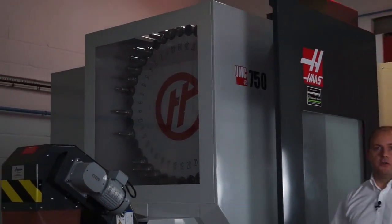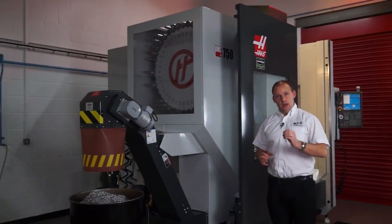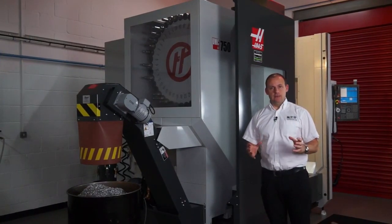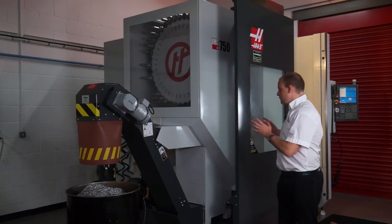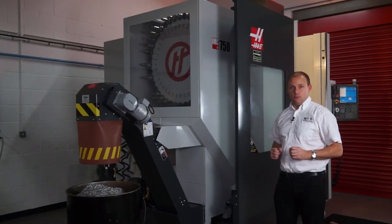This machine has a cast base and a 30 horsepower inline spindle motor, which is great. But one question engineers will always ask is how big is it? Floor space is a premium these days and Haas have designed this machine to be less than 3 metres square in footprint.